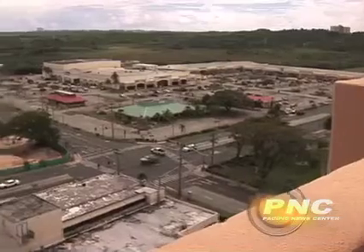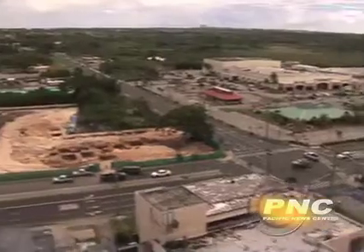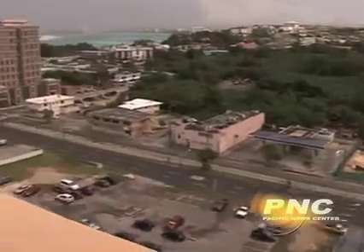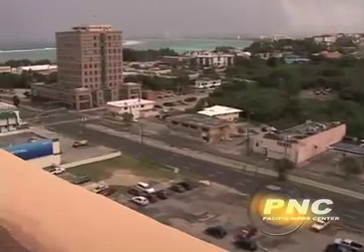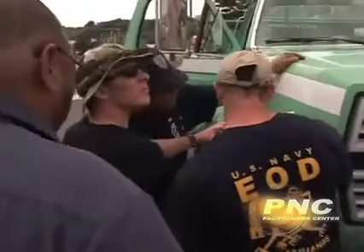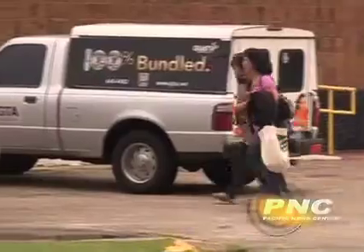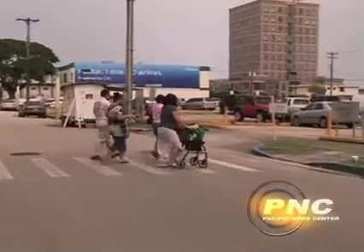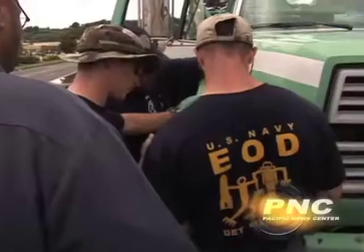As a precaution, EOD decided to expand the safety zone to 2,500 feet, pushing the perimeter out to Route 8 and back to San Ramon Hill along West O'Brien Drive, north to Marine Corps Drive, and back up Route 4 to McDonald's. A mandatory evacuation was ordered for all buildings in the area, including the Agana Shopping Center, the Bank of Guam, and the DNA building.